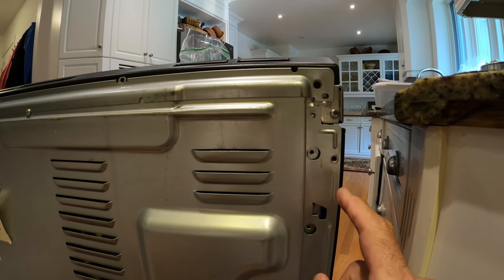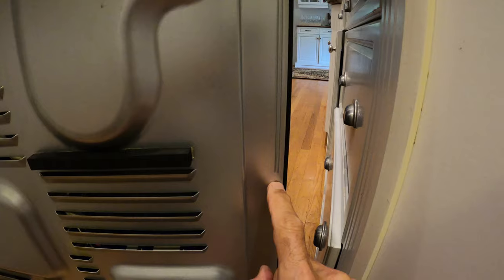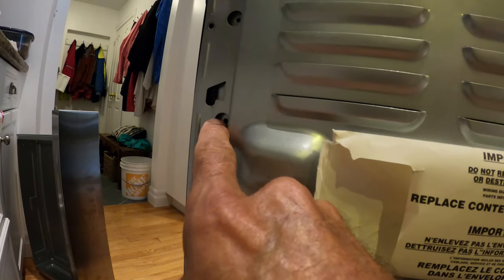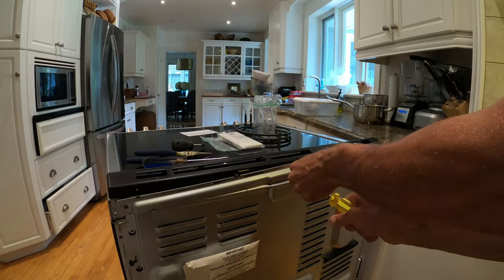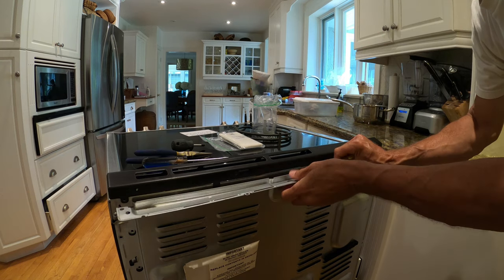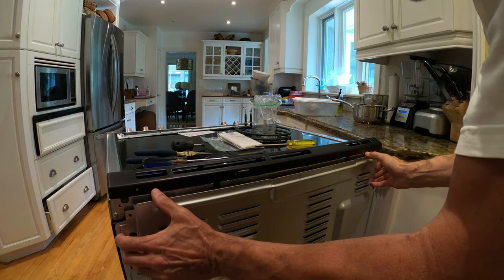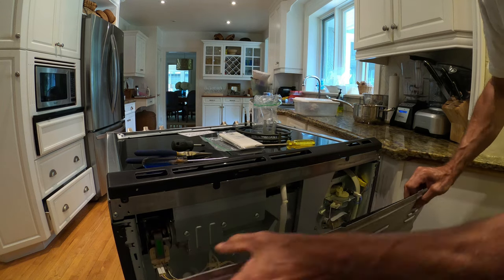Getting the back off the stove is super simple. There's a set of Phillips head number two screws — they're all about the same. There are some down here, two of them. Around the side there's a set of screws, and there's a little ribbon at the top. I keep everything in a Ziploc bag. So now this lifts up slightly — up and out — and I'll show you what's happening.